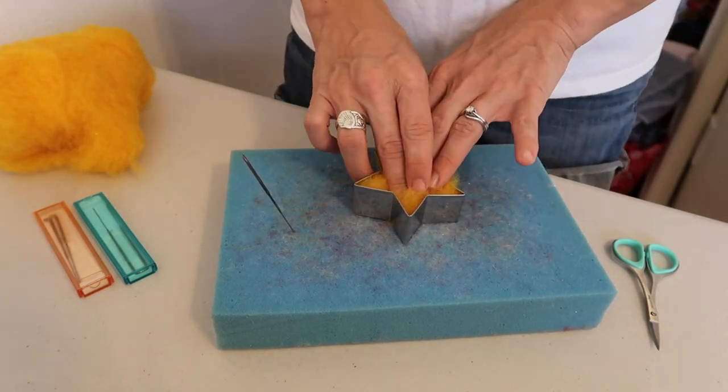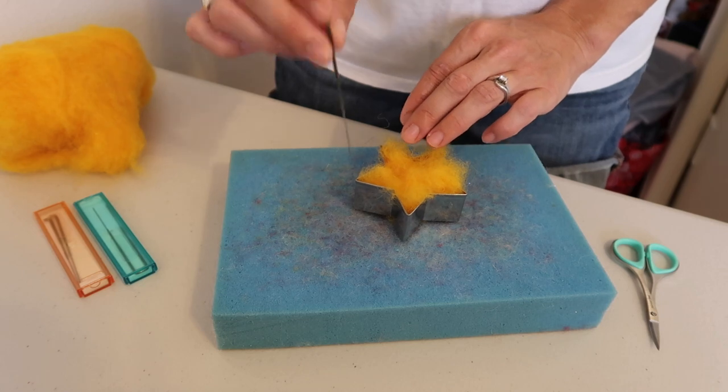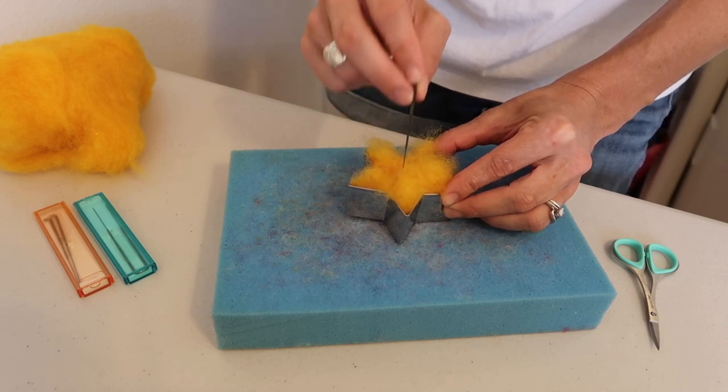One quick tip before we get started: when you're using some sort of a mold, you're going to want to be extra careful when you're felting to not break your needle into your object. So be sure and pierce it straight up and down.